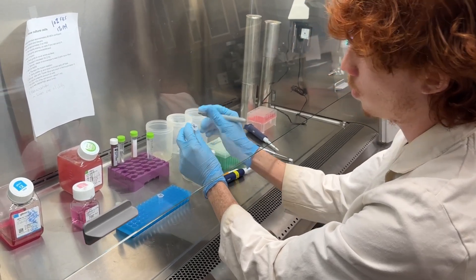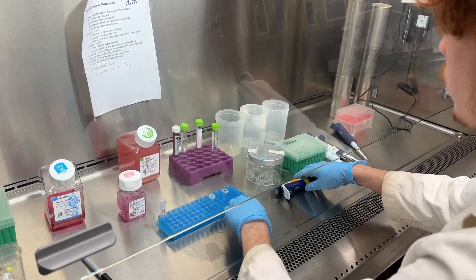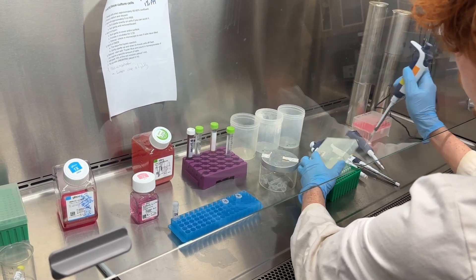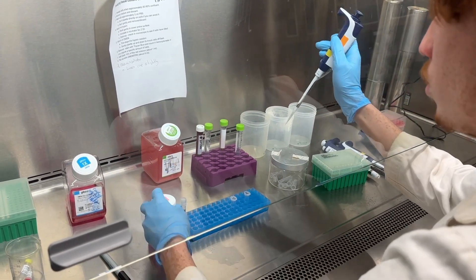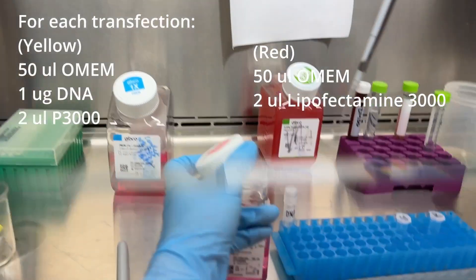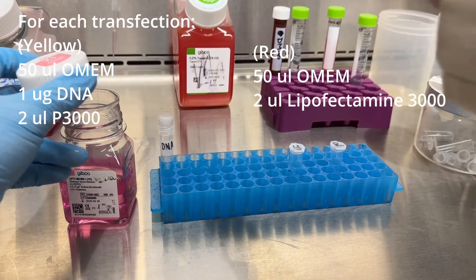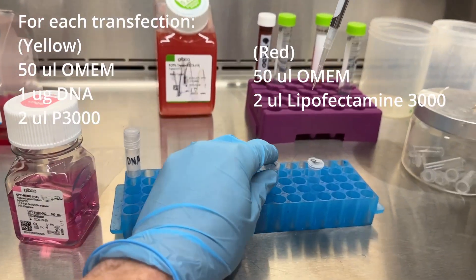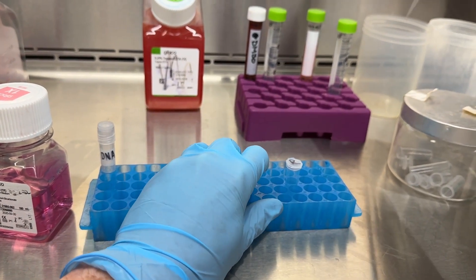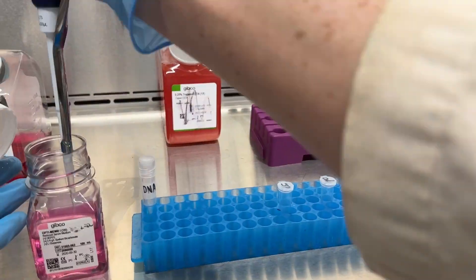For each transfection you're going to need two tubes. Spencer has labeled each tube as R and Y — we'll talk about why those labels in a moment. Into each tube he places 50 microliters of OMEM, an optimized medium — think of it as SOC for human cells. Then into the yellow tube he adds the DNA and the P3000 reagent.